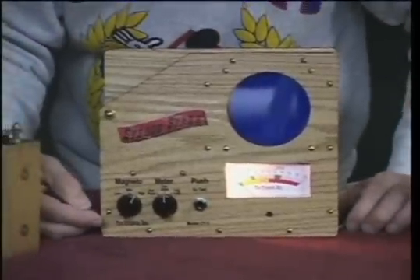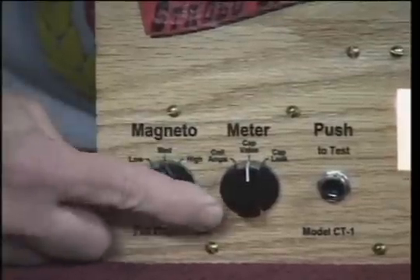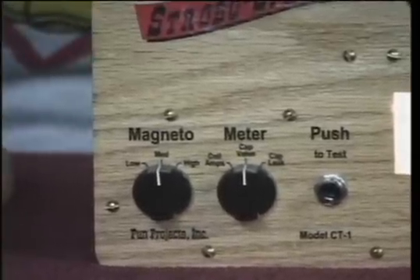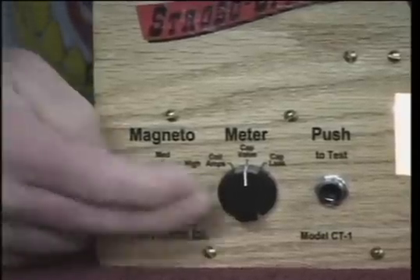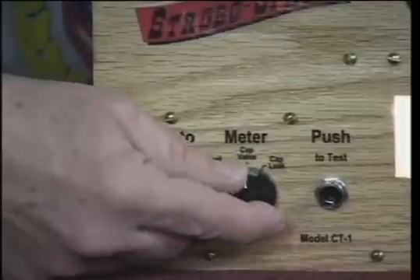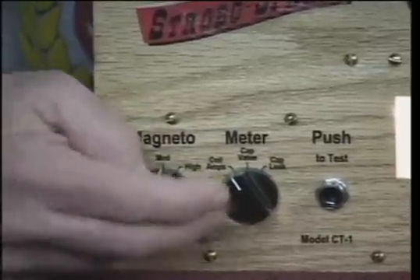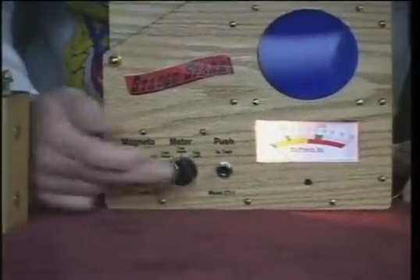Looking at the front panel controls of the StroboSpark: over here we have what is generally referred to as the magneto switch, which has three positions — low, medium, and high — to simulate a weak, average, or strong magneto. Some coils will exhibit anomalies with a weak or strong magneto that they won't show under normal conditions, so these settings are handy for aggravating test conditions. The meter switch in the middle can be set to cap value, cap leakage, or coil amps positions. Only when it's in the coil amps position does the magneto switch have any effect. To perform an actual test you push the button, which connects the coil so that high voltage only comes out when you press the button to test it.